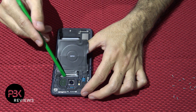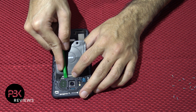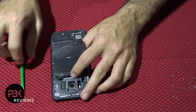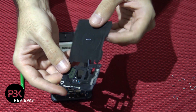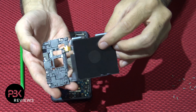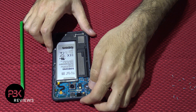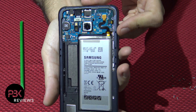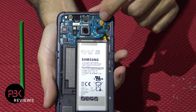Next you can use your pry tool and you're going to pop off the black plastic on top — it goes off just like that. Now your battery connector over here, you're going to go ahead and disconnect your battery.